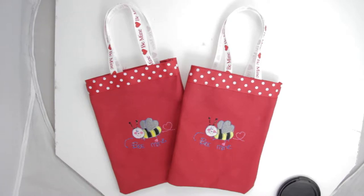Use this bag to say 'Be Mine' for your next Valentine's party. This is great if you have some students to give out treat bags to, or for your fellow classmates.